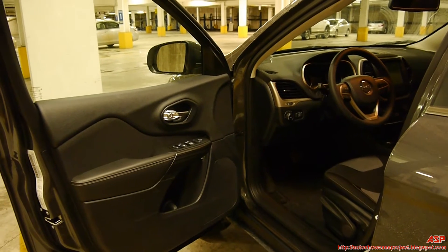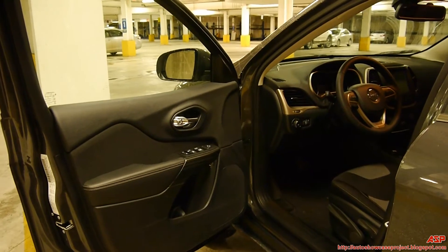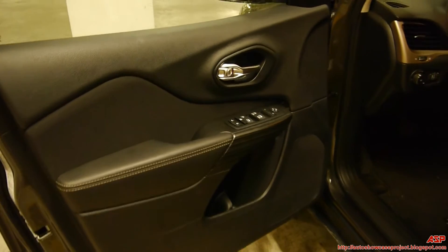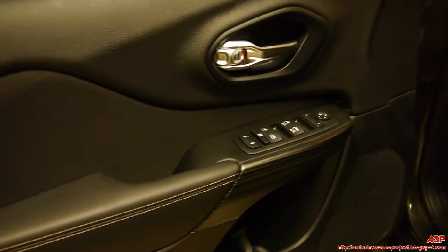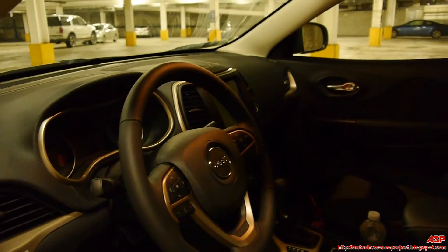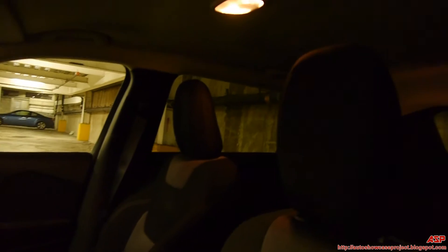Hey everybody, Guerrilla 47 of the Yotta Showcase project here. We're going to take a quick interior look at the 2014 Jeep Cherokee Latitude. Please be mindful, I'm filming this in a parking garage, so I'm going to get exterior noise such as car alarms, and not that great lighting.